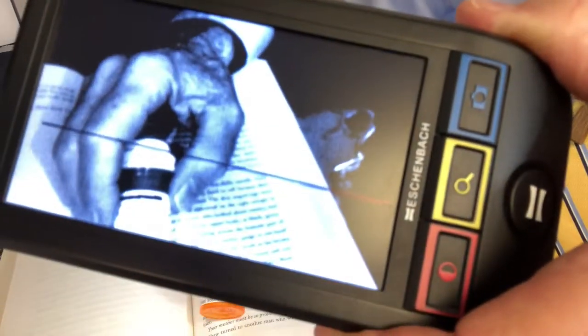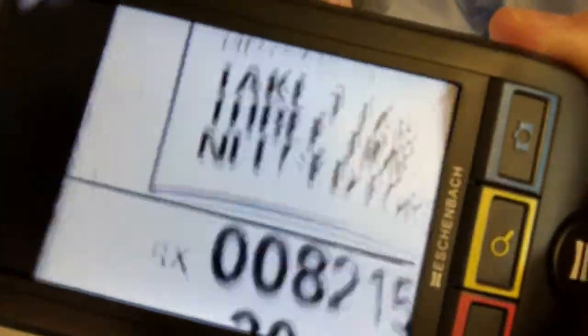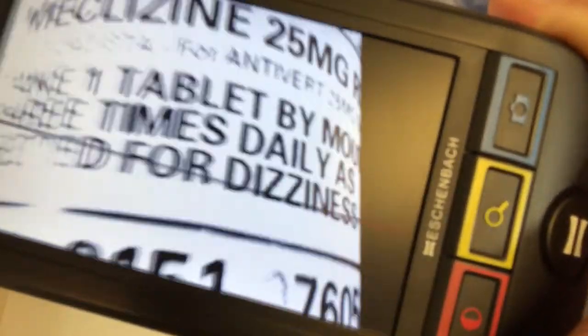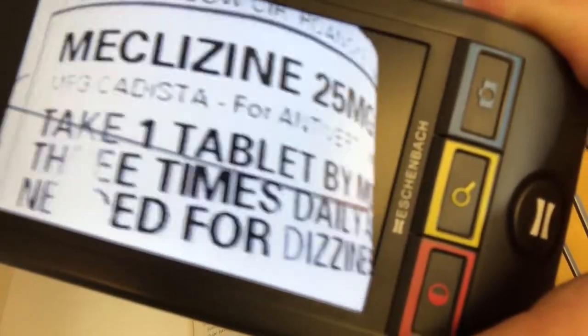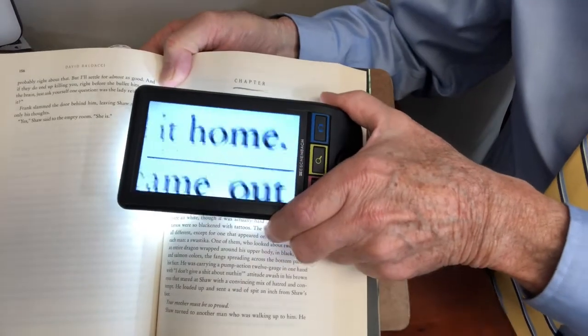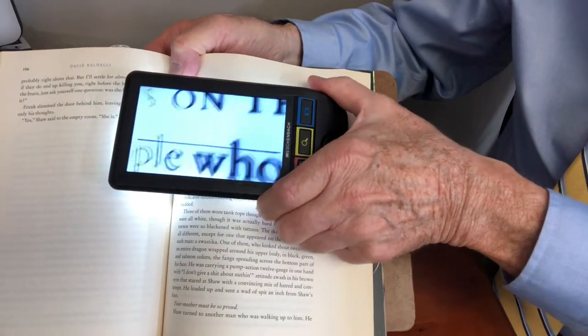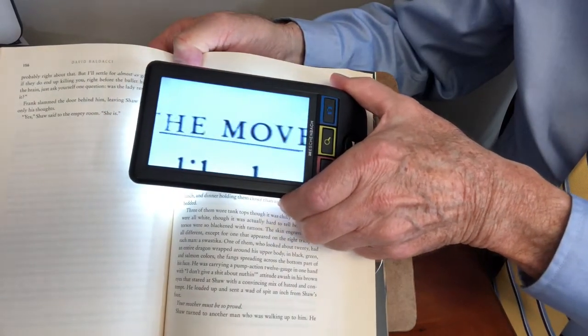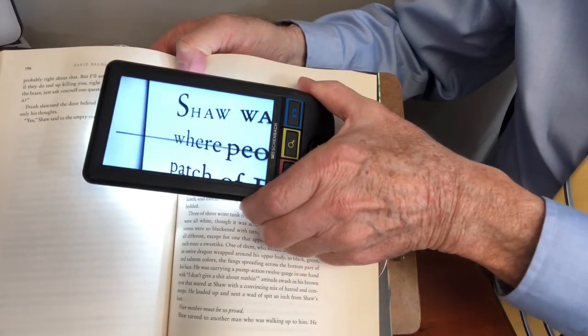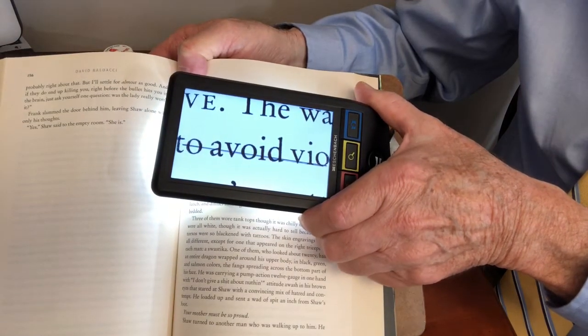This magnifier is called a Smart Lux Digital, manufactured by Eschenbach. It has the advantage of being nice and portable — you can easily carry it with you. It makes it easy to read the label on a medicine bottle, and of course you could read a book or a newspaper by placing it right on the page and moving across the line, then back to the beginning of the next line. Many people do a lot of reading using this type of device.